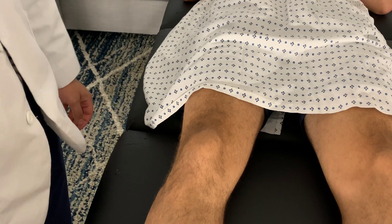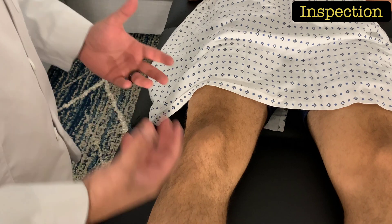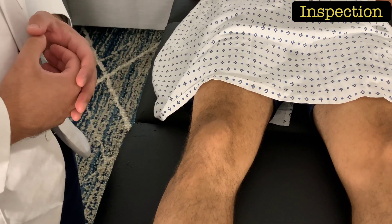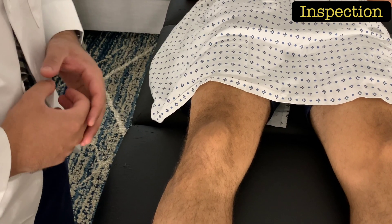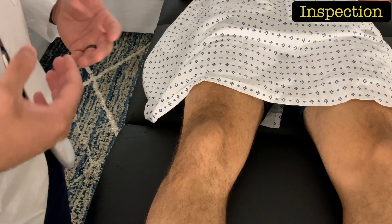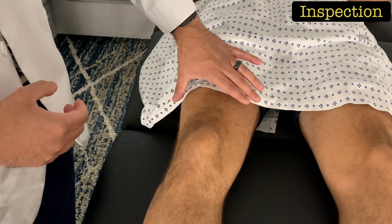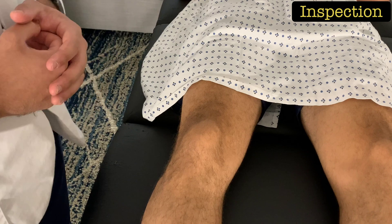For evaluation of the knee, start by inspecting it. Look for any gross deformities and note the alignment of the patella. Look for any signs of effusion, especially a loss of the dimples on the medial and lateral aspects of the knee, which may indicate a knee effusion. Finally, compare the quadriceps muscle bilaterally to check for any atrophy.